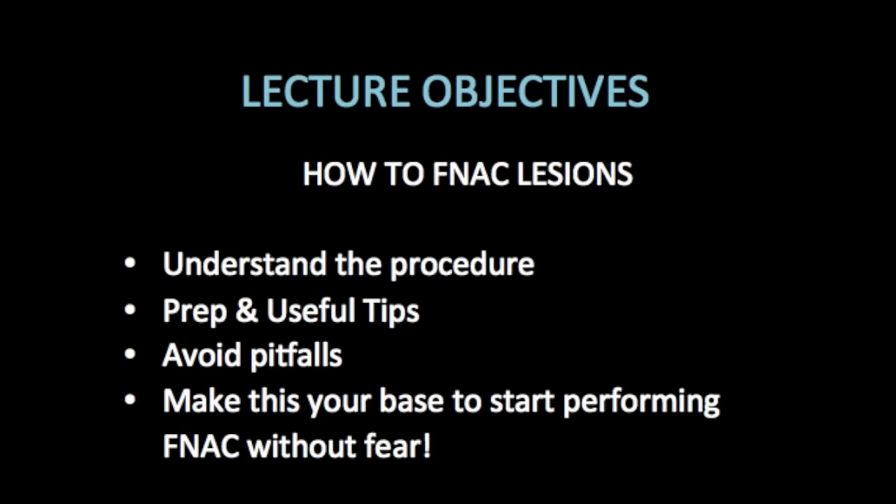Hello everyone, this is Dr. Vishal Kumar and today I will be speaking on USG Guided FNAC. The objectives of this video are: to understand the preparation and technique for FNA, to improvise in different scenarios with useful tips, to avoid common errors and pitfalls in the procedure, and to encourage people to do more USG Guided FNAs henceforth.